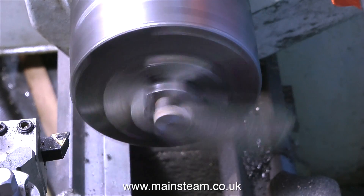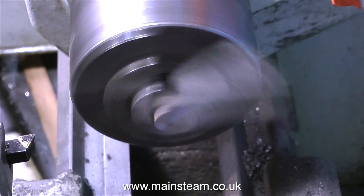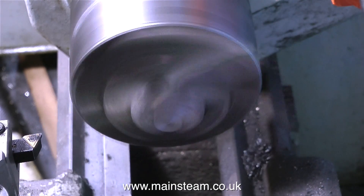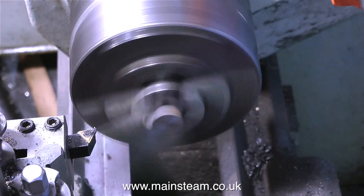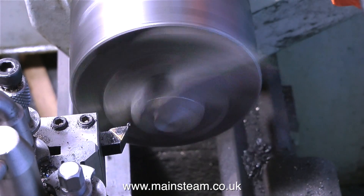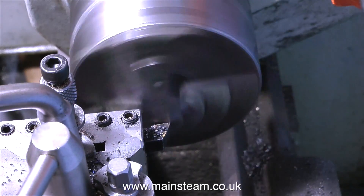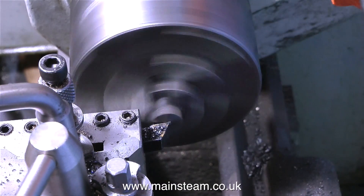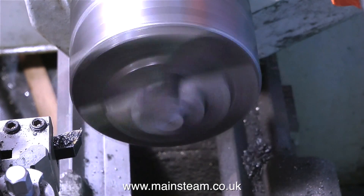Then I found there was a problem. The very end of this piece of metal is chilled. Chilled cast iron is when the cast iron cools too quickly — it's part of the foundry process and it's very common in thin pieces of cast iron. I've been lucky with these castings so far, and I think this will be okay. By the feel of it, it's just localised chilling, and if I can grind off the chilling, I can probably get back to soft metal underneath.